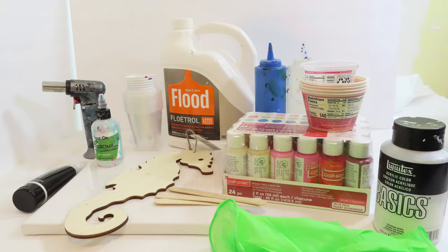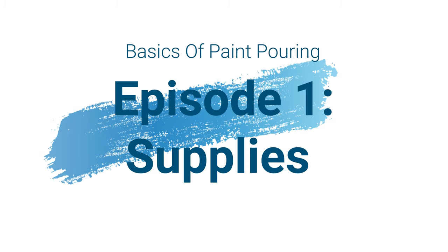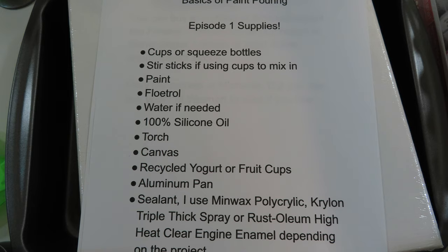Hello and welcome to Whimsy Creek Art. In today's video I'm going to go over beginner paint pour supplies — just the basic supplies for paint pours.